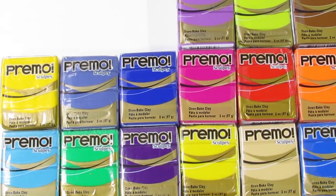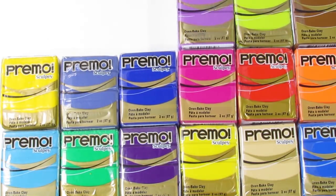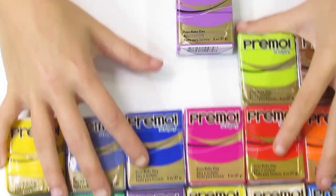Another thing I found, especially with the Primo colors that don't have effects, is that there's almost no color shift between the raw and baked clay, provided that you prevent it from scorching. All of these colors pretty much stay the exact same color when you bake them.